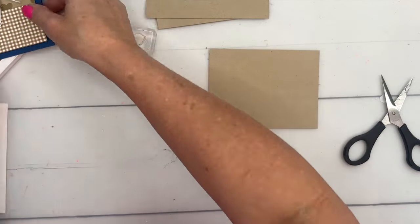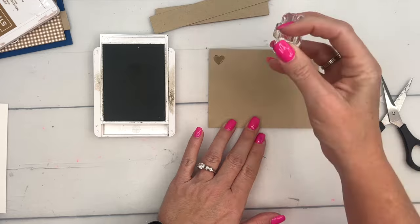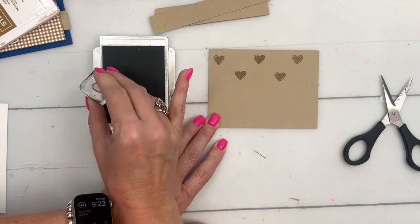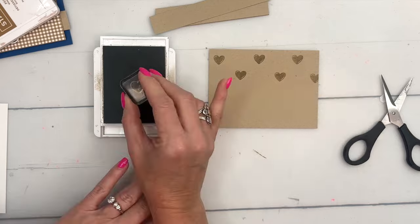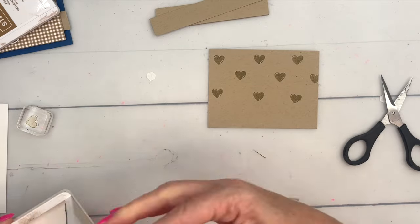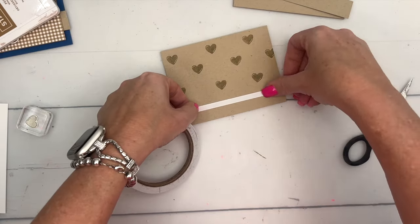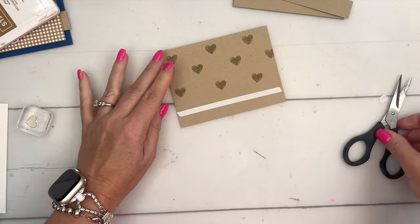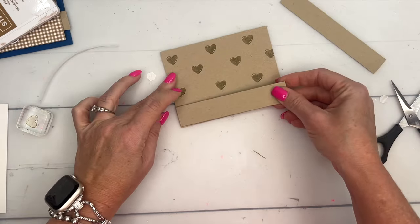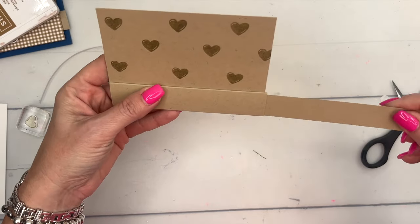I'm going to stamp little hearts in Crumb Cake — this heart is also from the same stamp set — just an up-and-down pattern across the card front. I don't need to go all the way down because we're going to put the slider on there. Now take your Tear and Tape — it's really strong and it's going to hold our slider in place — and put it right there at the bottom. Now this is going to slide in and out like this.